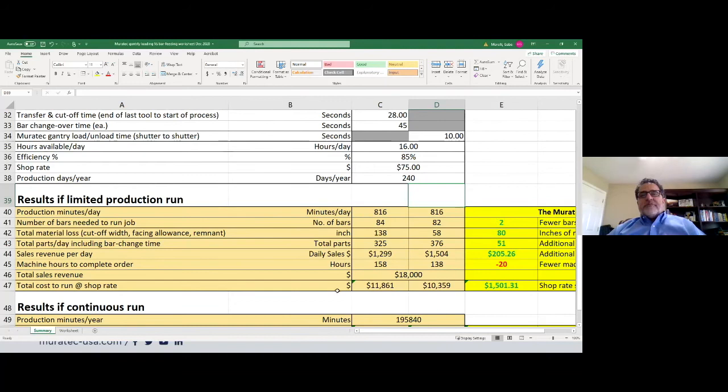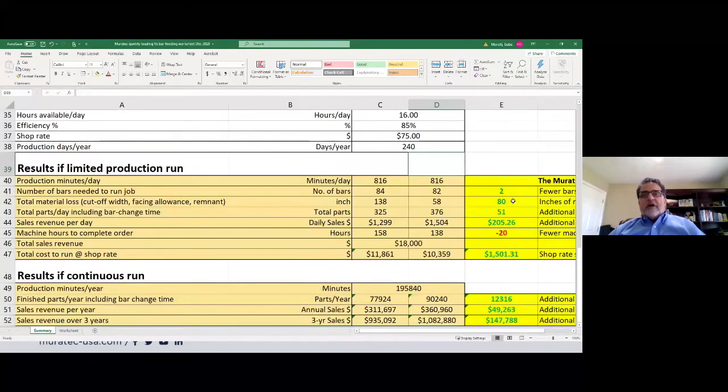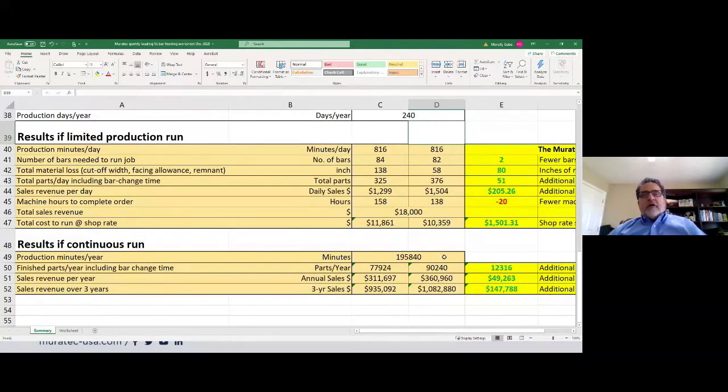Now if this job repeats and runs all year long at 240 days per year, 85% efficiency, 16 hours per day — you'd have 195,000 production minutes per year. Parts per year on the bar feed: 77,900 versus 90,000 on the Murata — that's 12,000 additional parts per year. Sales revenue per year: $311,000 versus $360,000 — an additional $50,000 per year in sales. Over three years, that's nearly $150,000 in additional revenue.